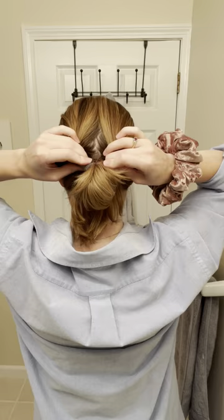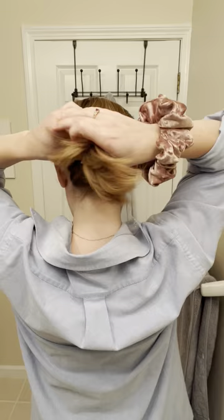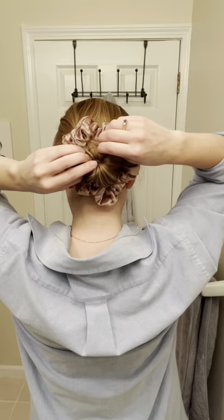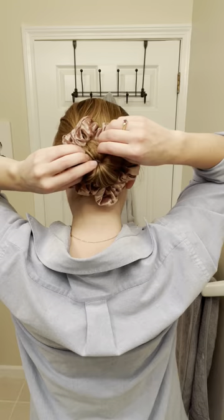Then you can shove the messy bun and all the rest of your hair back in. It's gonna sound crazy, but give it a try — this is gonna look good, stay with me. Then you're gonna take a handful of the back of your hair and stick that scrunchie over it. It's gonna give you this nice little bun. It looks so good!